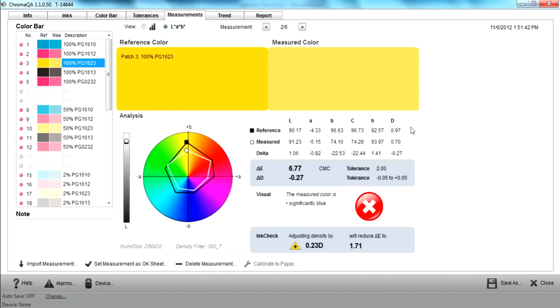One of the key features of the Teshcon Chroma QA software is InkCheck. InkCheck will take the measured color value and compare it against the customer specified tolerance, and it will display how accurate that color is. In this case, yellow is displaying a delta E of 6.77, a pretty substantial color difference.